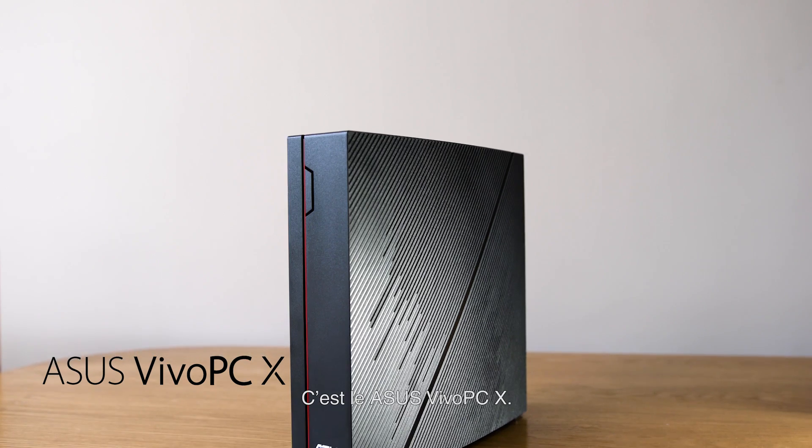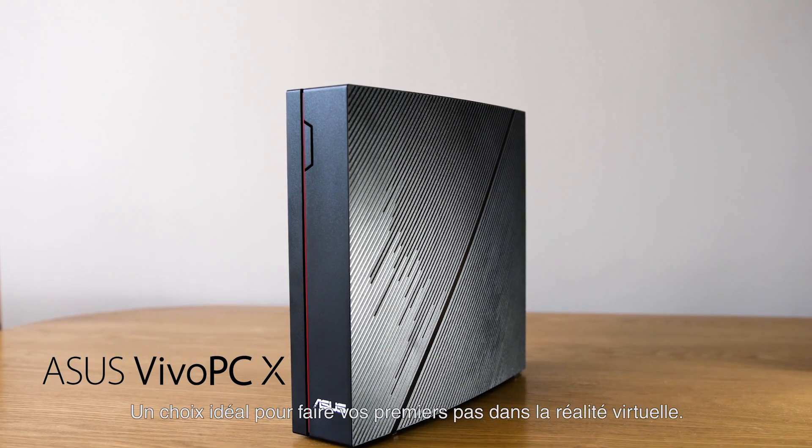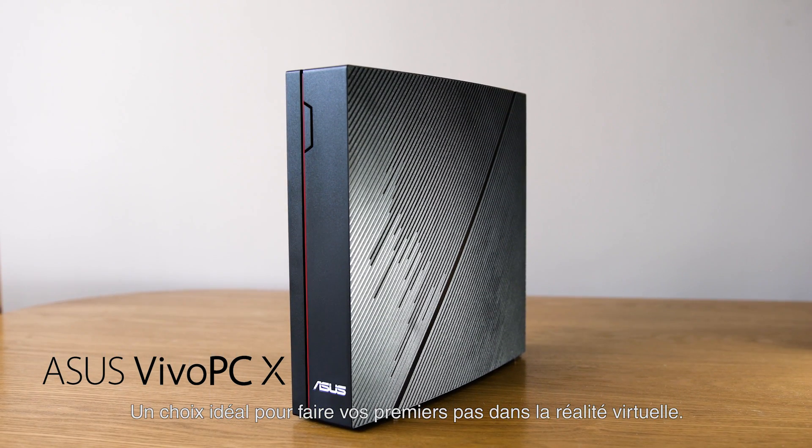That's the ASUS Vivo PCX. It's the perfect choice for taking your first steps into virtual reality. Visit ASUS.com to learn more.